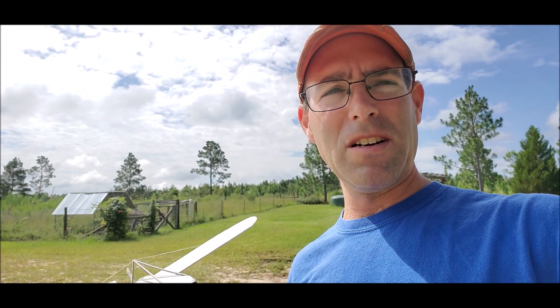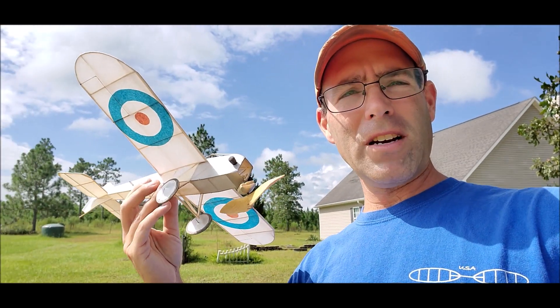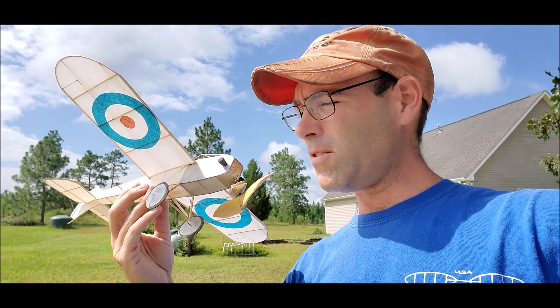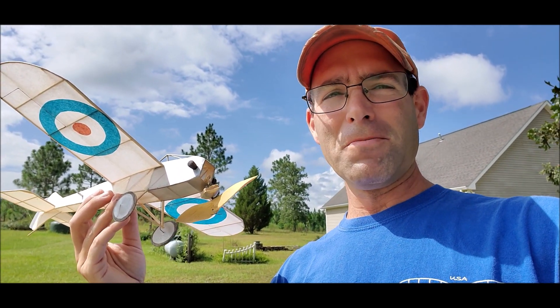I did put a clear plastic extension on the fin because mine wallows a bit in flight, and that took away some of that tendency. This is a design that's won many contests over the years for dime scale and even golden age scale. Anyway, let's do some flying.